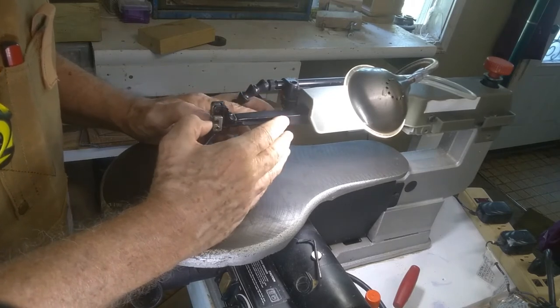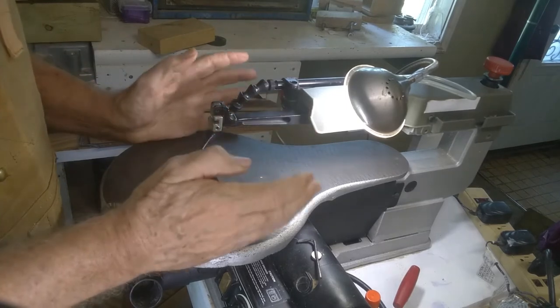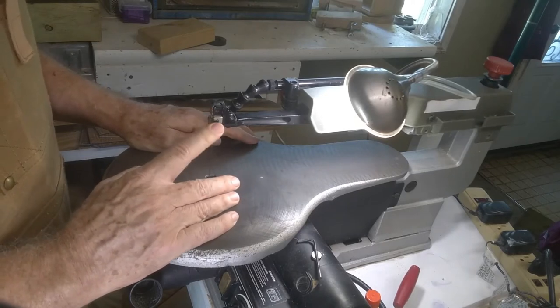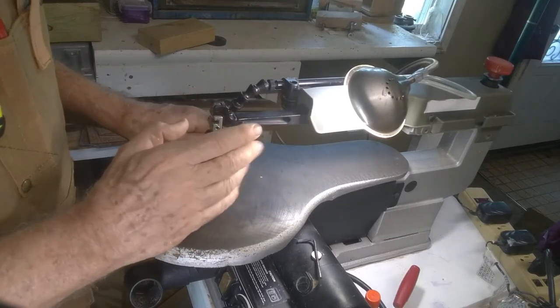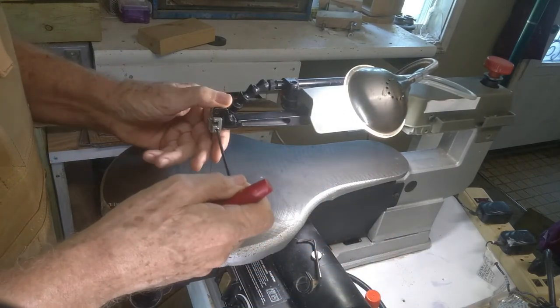The other advantage of the double parallel linked arm is that, as a general rule, most of your controls are up front. You will have a tool-less blade change for most of them, and that's very desirable. Regardless of which saw you get, if you get a tool-less blade change, that's an ideal thing to have. This one requires a tool.